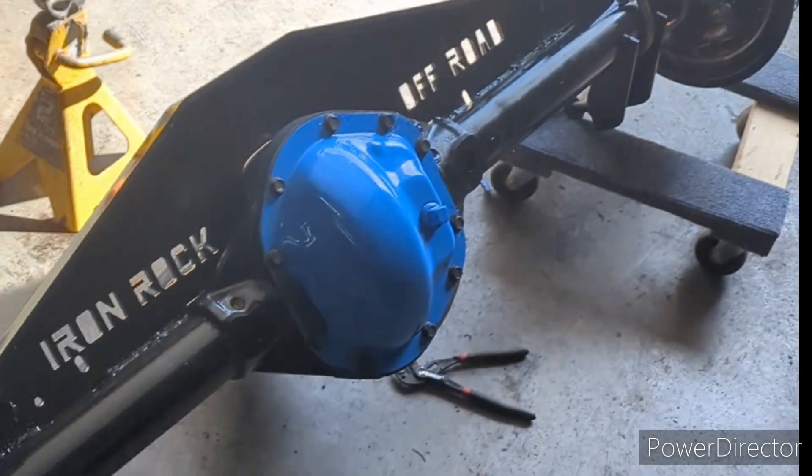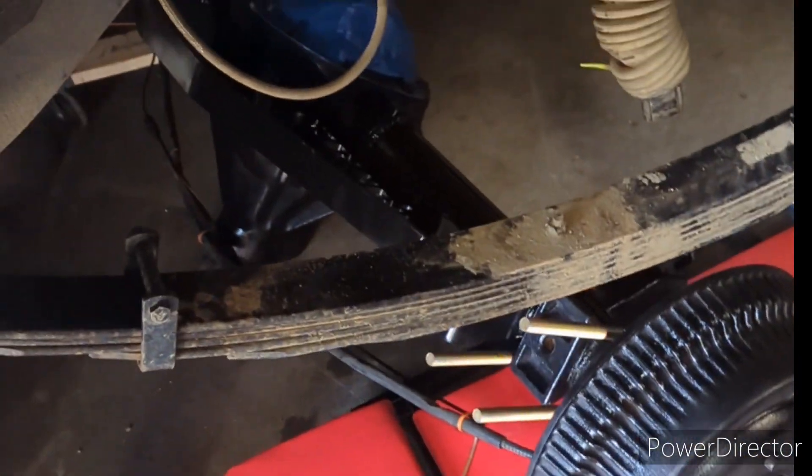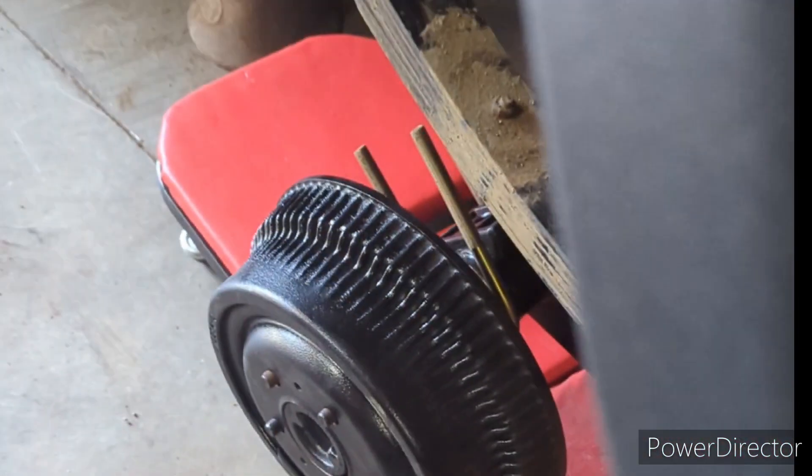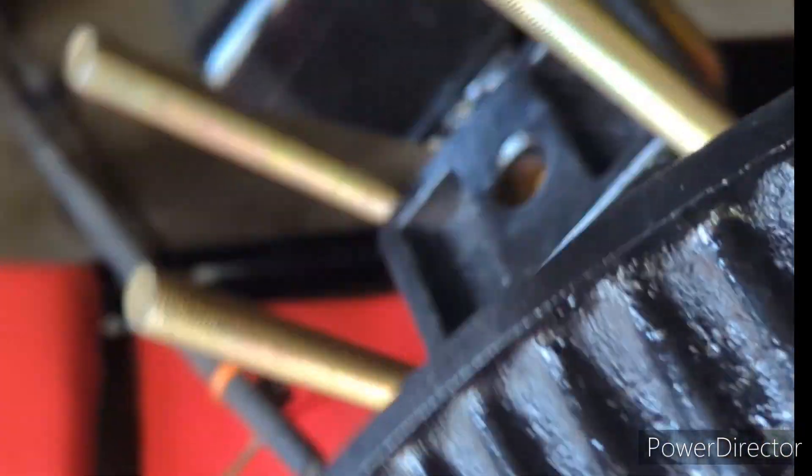I'm gonna roll this thing under. Okay, I got it partially rolled under. I'm just gonna line it up. There's a little center pin that goes in that hole there. Twist it back, angle it straight - a lot of moving back and forth when it's just me, but I'll just take my time and I'll get it when I get it.